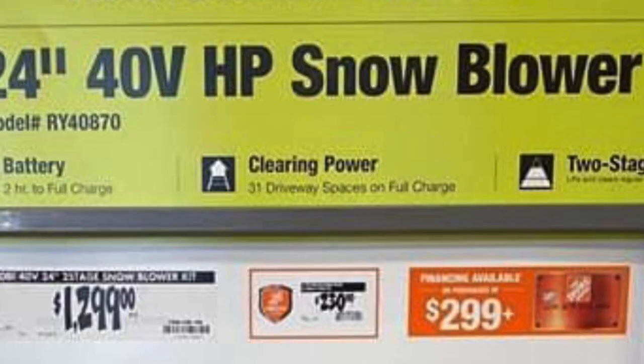On their little flyer here you can see it says it can clear 31 driveway spaces on a full charge. 31 driveway spaces basically means 31 spots you can park a car. Think about that — if those were even 8 by 20 spaces and you got 31 of those, that's a lot of driveway that it's going to be able to clear out, and even if it can't quite hit that, our driveway and parking area out here isn't that big.